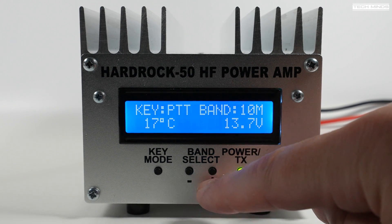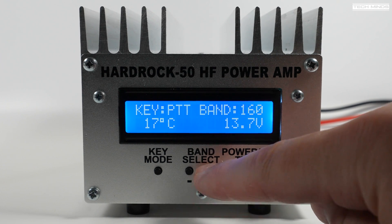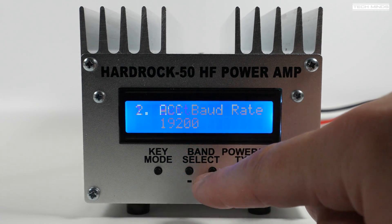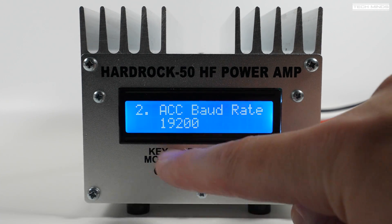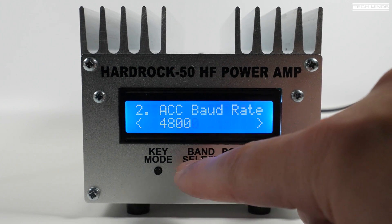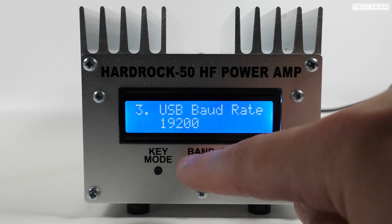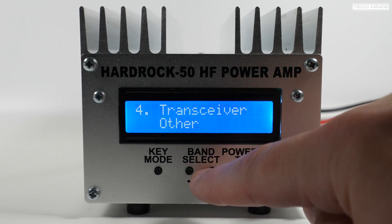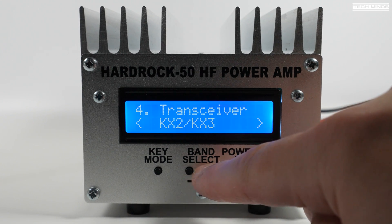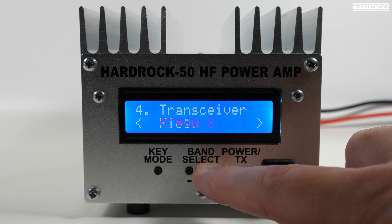If you hold in that key mode button for a second or so, it enters the menu. Here we can change things like the accessory port baud rate or the USB baud rate. Option 4 allows you to change the accessory port radio interface mode.